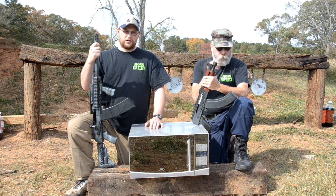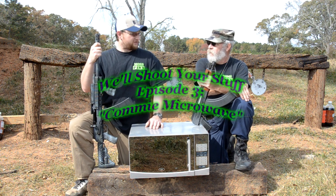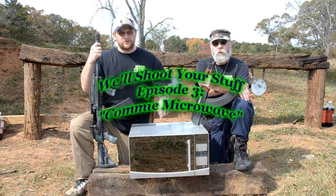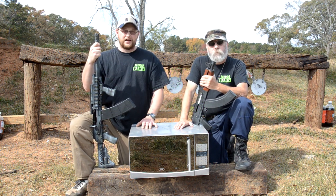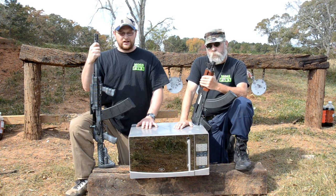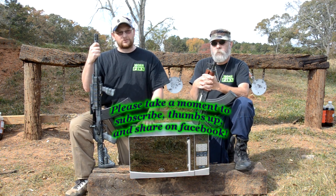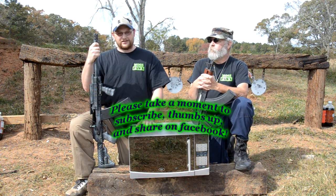Welcome back everybody, this is Eric and Barry from Moss Pond & Gun. Yes, we have another 'We'll Shoot Your Stuff' episode — this is episode 3. This week we have a microwave. One of our YouTube subscribers came by on Friday; his name's Nels. He walked in the door with the microwave and said, 'Hey, Target won't take this microwave back — it doesn't work — and I want you guys to shoot it.'